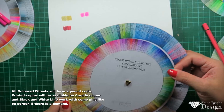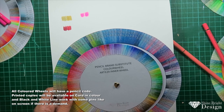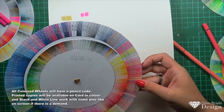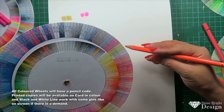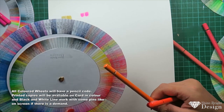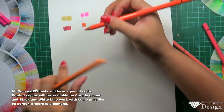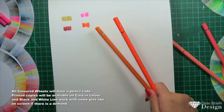The next color is from the Arteza wheel versus Holbein. Going with an orange: the Holbein 048 versus the Arteza 9113. The Arteza orange versus the Holbein orange — again, very similar, very close in color.